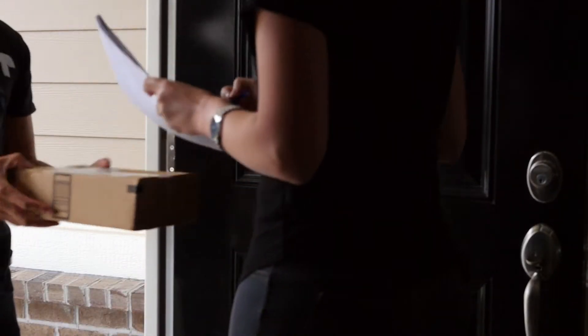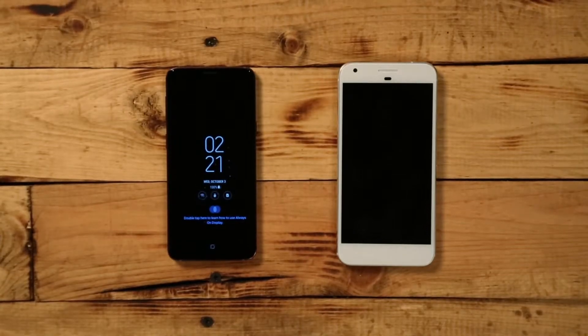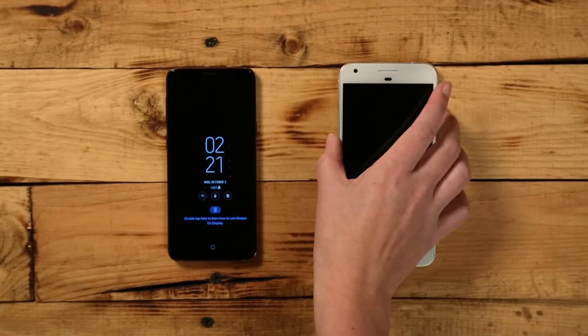When your brand new Google phone arrives at your front door, you must be there to sign and receive the package. Before starting, make sure both devices are at least 50% charged.